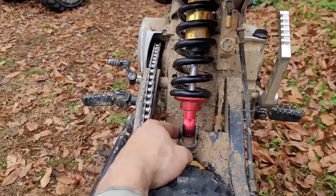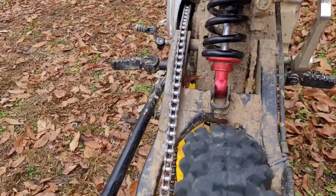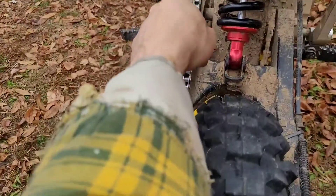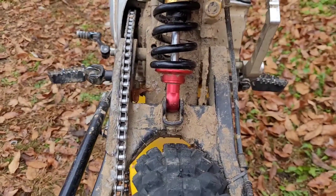You have these bolts down here that I took out and these up here. I believe this is a 13 and a 14, and then the bottom bolt is a 13 with a 17mm nut on the side. Yours may be different, but same difference either way.